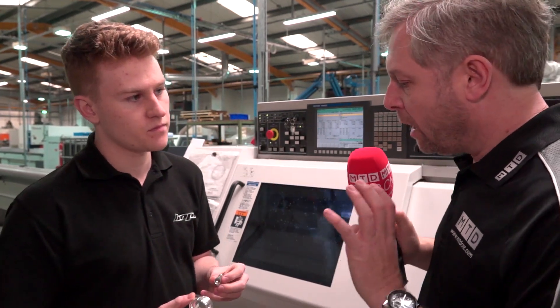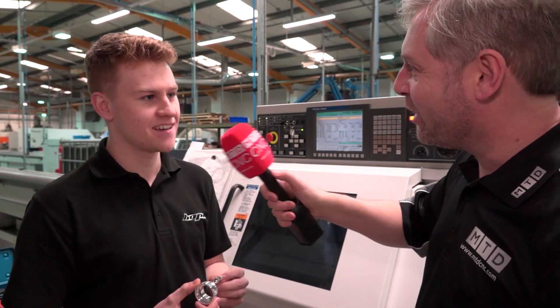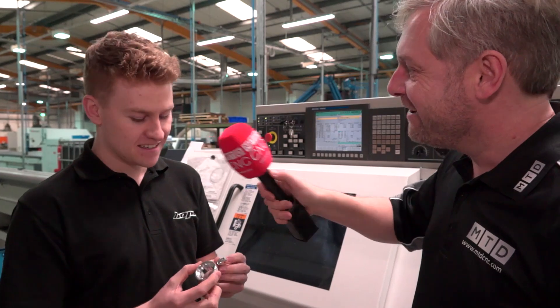So holding tolerances, nice and accurate, nice and fast, and nice and easy to use? Absolutely. You're a big fan? Yeah. Oliver, thank you very much.